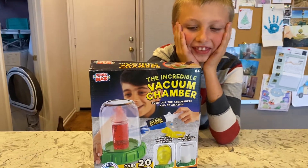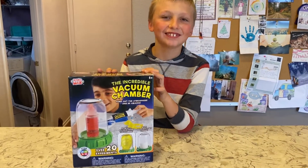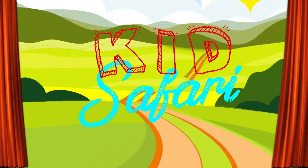What did we get, Lai Lai? I got this for Christmas. What is it? It's a vacuum chamber. Alright, let's set it up.